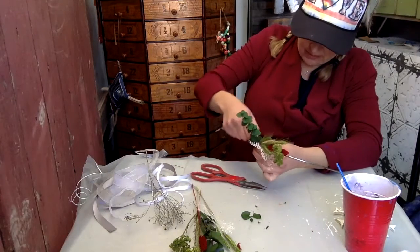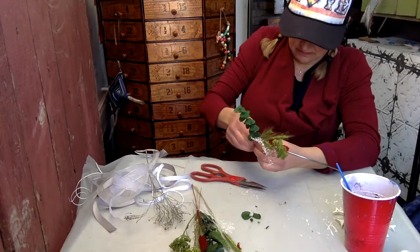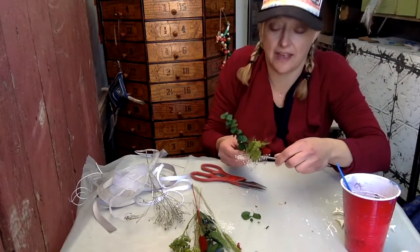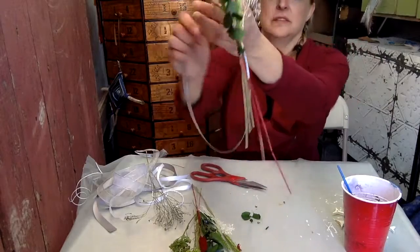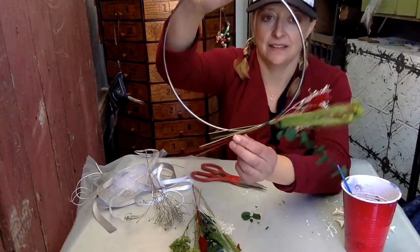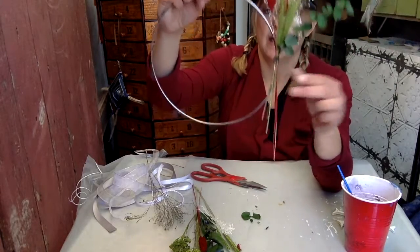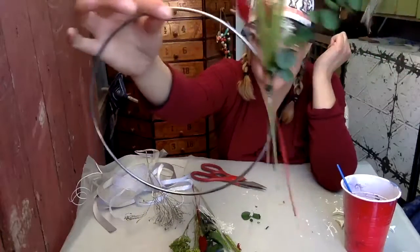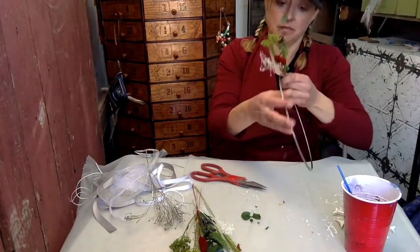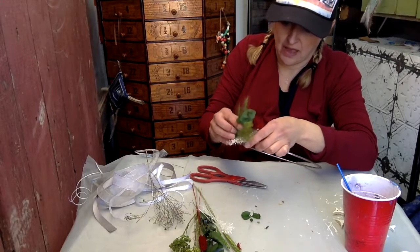Be careful with the wiring — it can be a little sharp on the edges. Overall, this is what we've got coming together. You can adjust how it hangs — up and down or repositioned along the hoop. It's not meant to blow in the wind outside, but you can move things around to make sure you have your different layers arranged how you want them.